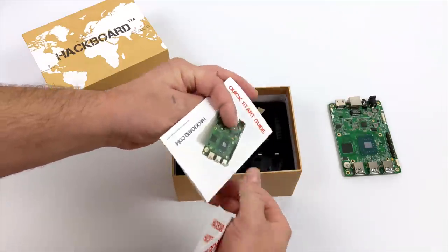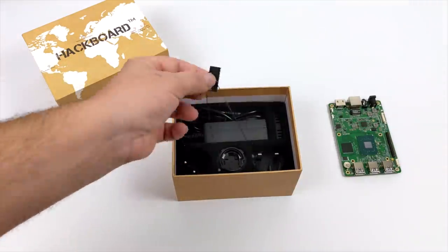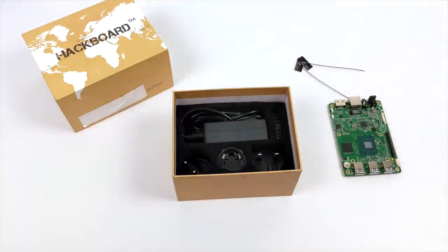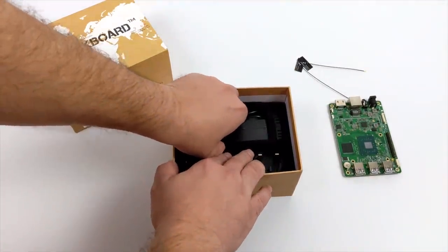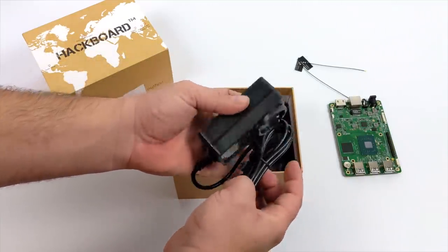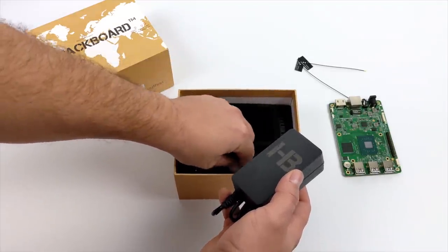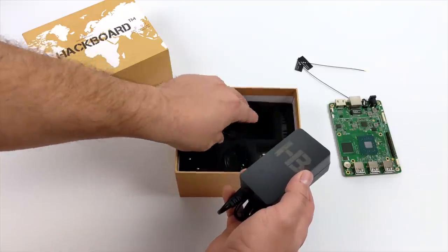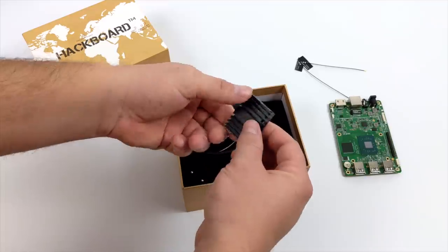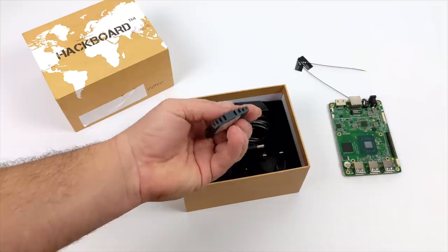Along with the Hackboard itself, you'll receive some stickers and a user manual. We also have our Wi-Fi and Bluetooth antennas, plus our power supply — 12 volts at 3 amps. It comes with a ton of adapters, so no matter where you are in the world you'll be able to plug it into the wall. And finally, inside the box we get our heatsink, which uses double-sided sticky tape. They do offer a full aluminum heatsink case with a fan built in for $9 on their website.